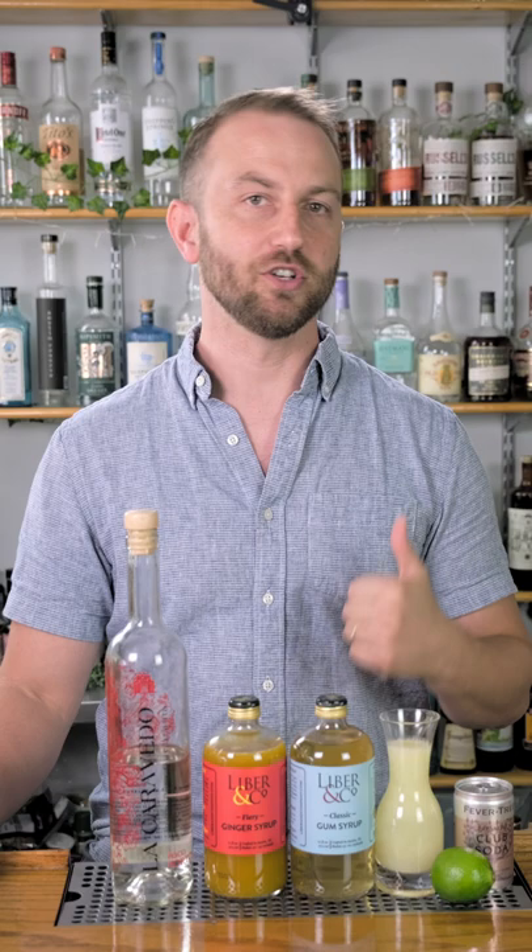What's up y'all? Today we're making the Chilcano and this drink is delicious. It's a highball that features ginger and lime and a Peruvian brandy called Pisco that we absolutely love, and I can't wait to show you how to make it.